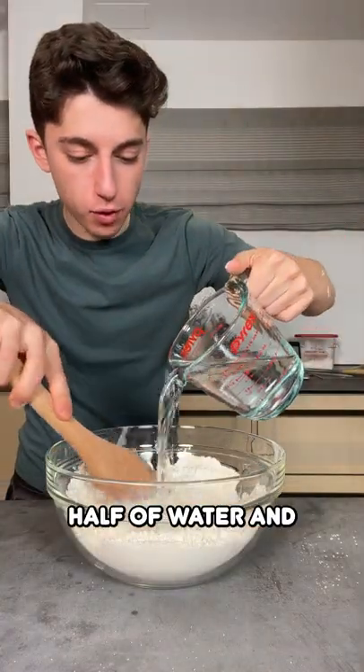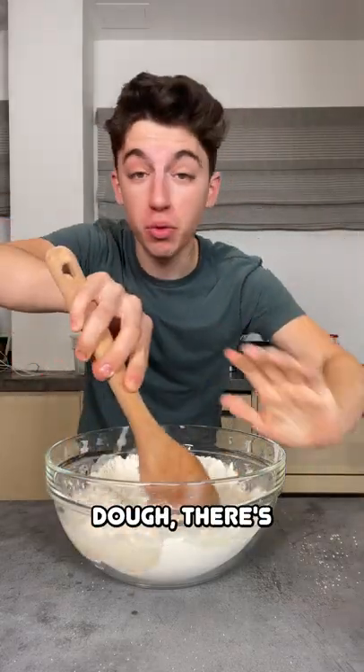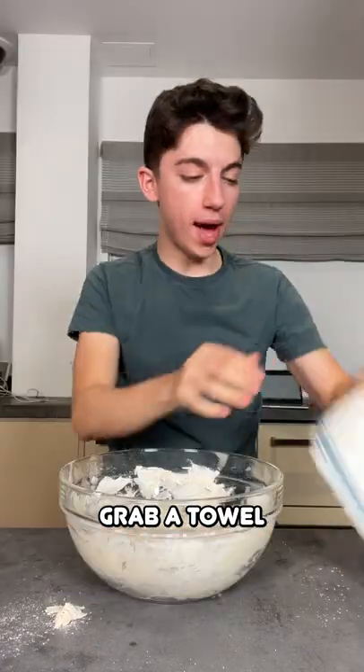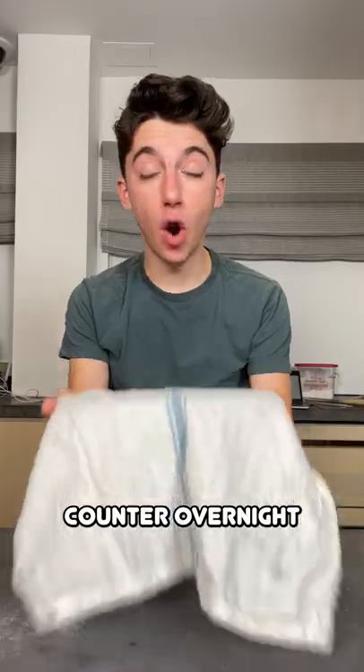Grab a cup and a half of water and we're just going to stir that water in until it comes into a shaggy dough — there's no kneading, none of that. As you can see we have this just kind of little glob of dough. Grab a towel, place it over it, and we're gonna place this on the counter overnight.